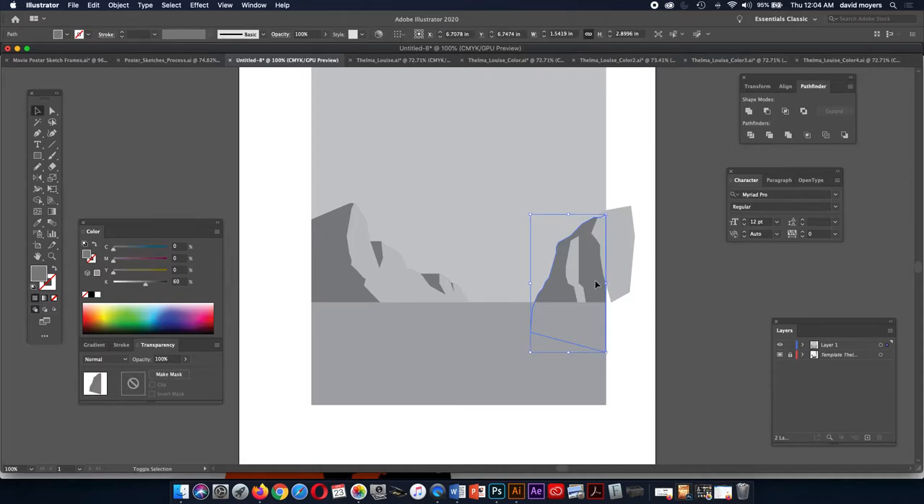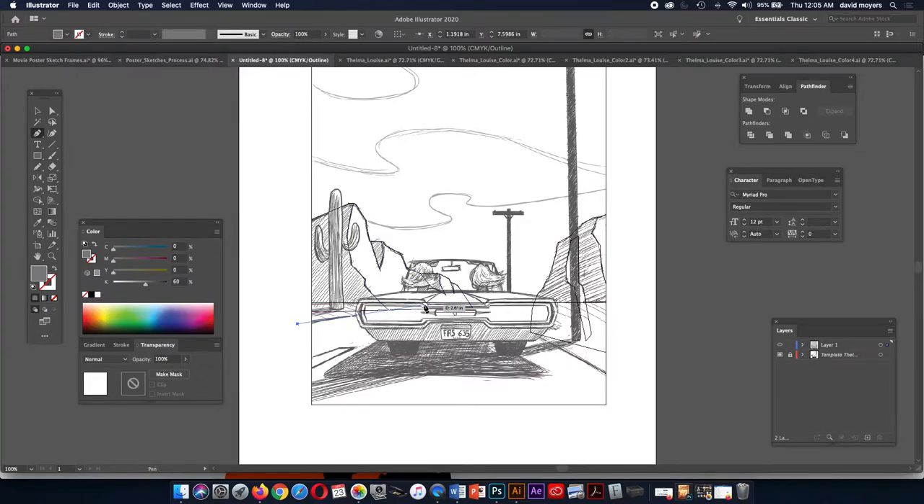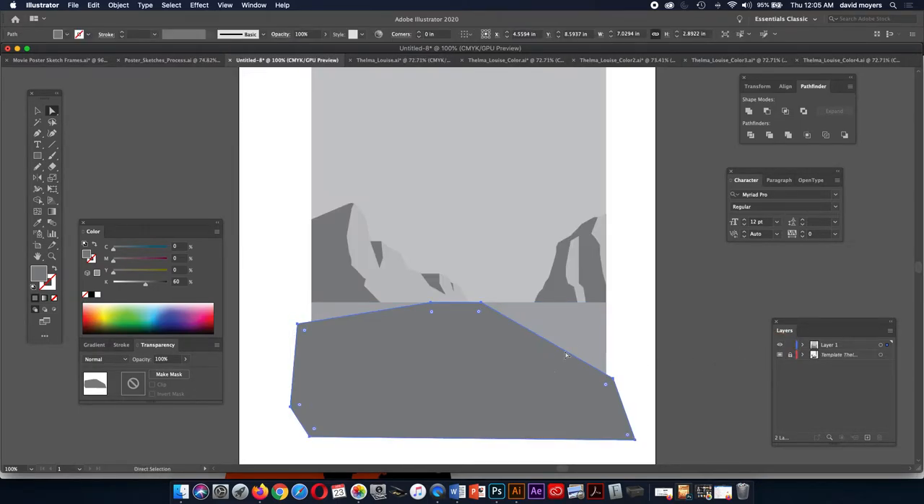We're going to build this shape next — I'm using my mountain shape to crop it with. Selecting both, Shift-M to bring up the Shape Builder tool, hold down the Alt key — that becomes the minus sign — and click. Now let's build the road. We're checking to see where it would go. I'll try my best to line it up — afterwards we can always move these points. Anything that goes outside the border we'll crop. The car is going to overlap this area, so we don't have to be so exact — the most important thing is these lines correspond to where we want the road to be. These points could be lower if we want since the car is going to overlap that.